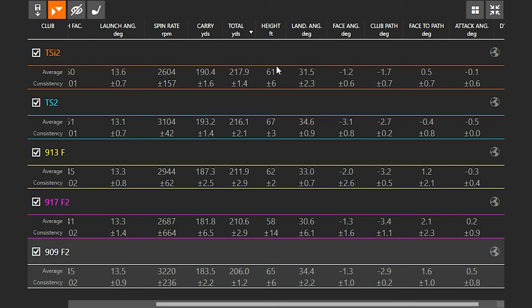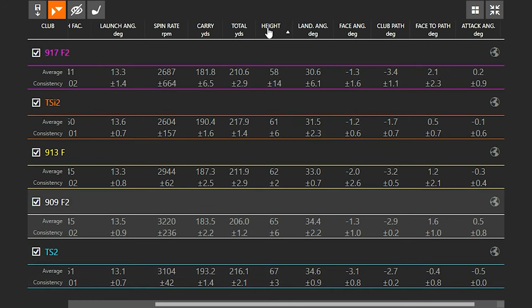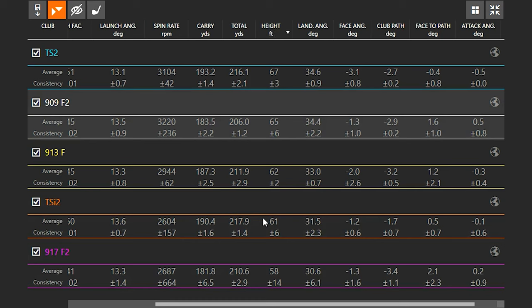One thing to point out is consistency. Look at the deviation numbers for the 917 F2 — the deviation in carry, spin, and total distance are all much higher than those newer clubs. Look at the spin consistency of the TS2 — it might have been a higher spinning club, but look how consistent it was. With newer clubs you know what to expect, whereas with the older ones you don't always know what's coming.